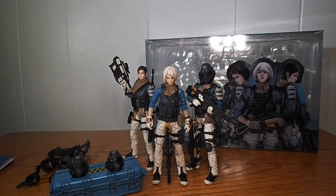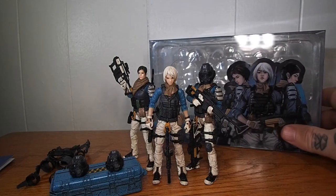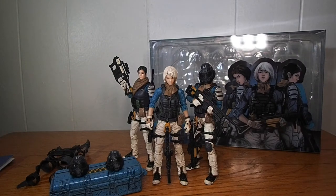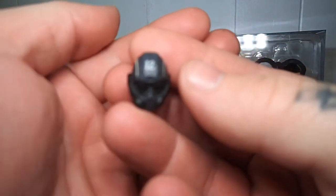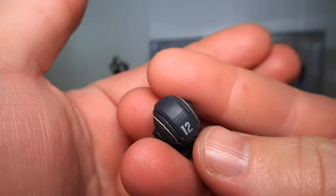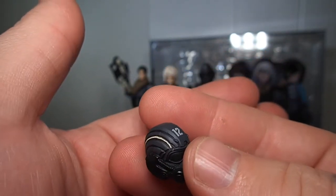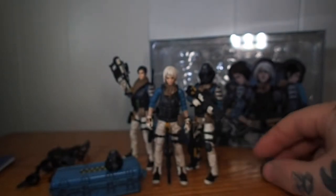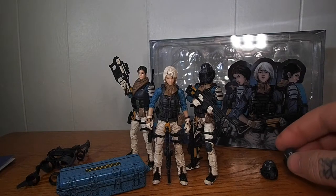Here we have them out of the box — this is the Battle for the Stars Perrin Patrol three-figure set. As you can see, each sculpt is a little different. As far as the Vesco helmets go, you get three of them, one for each figure. They're fantastically sculpted with great paint apps, weathering, clean lines, and the number 12 for the 12th Perrin Patrol. I have one figure with the helmet head on and the other two without.